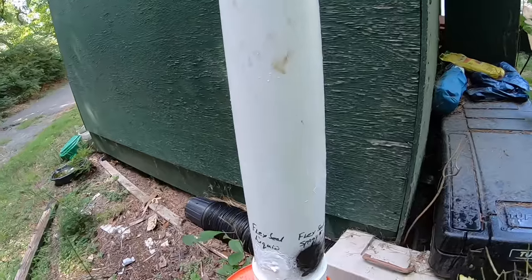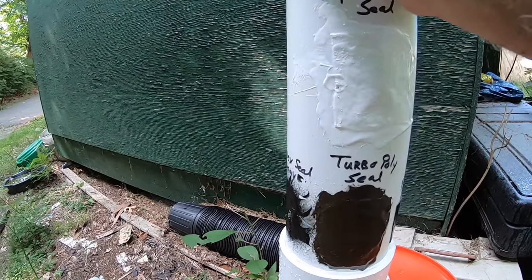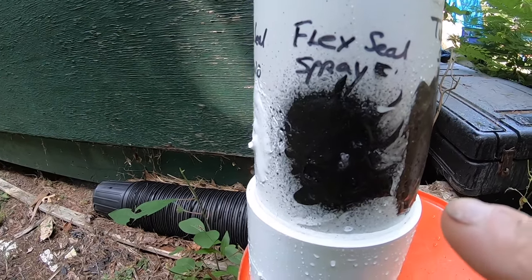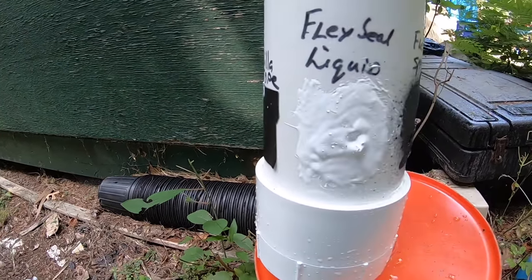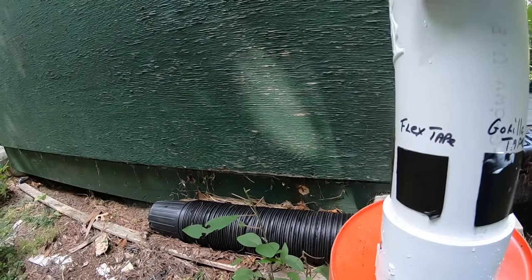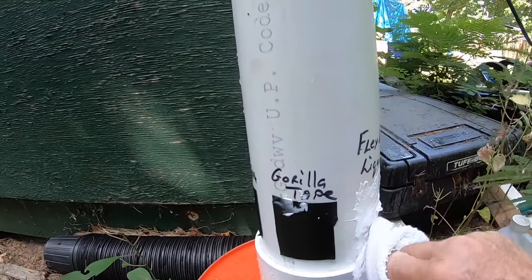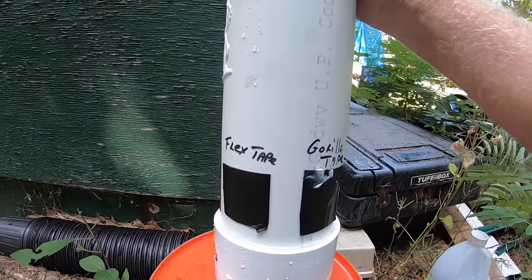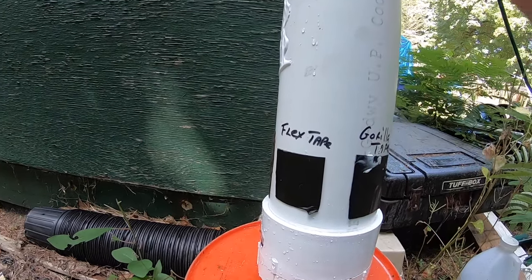Let's see what happens. We've got flex seal tape, flex seal spray, turbo poly seal. Oh, there's water coming out — but that's from the bottom. The flex seal spray is leaking. That leaked right away. Okay, the spray didn't work — looks like the spray is the first one out. The rest is holding.